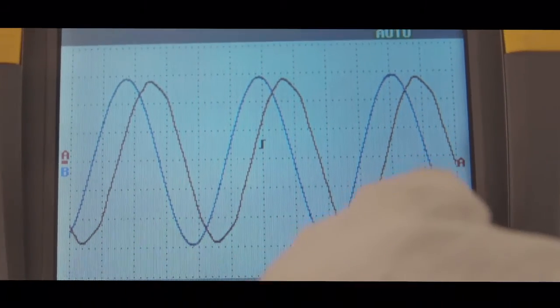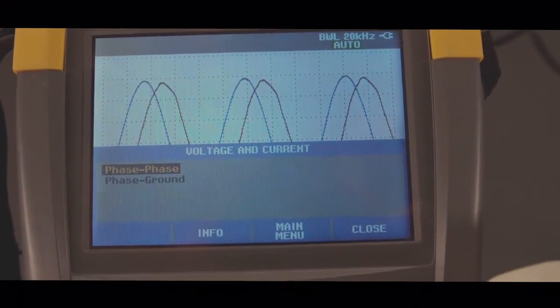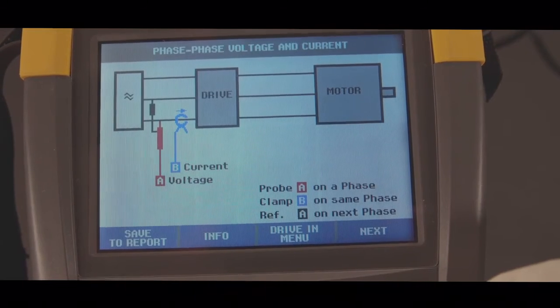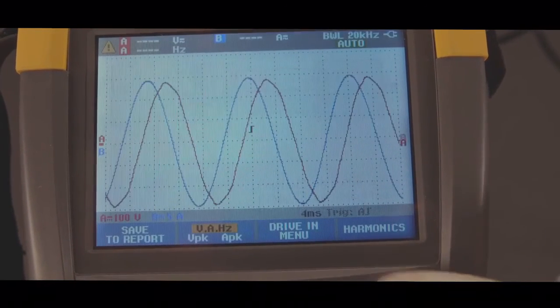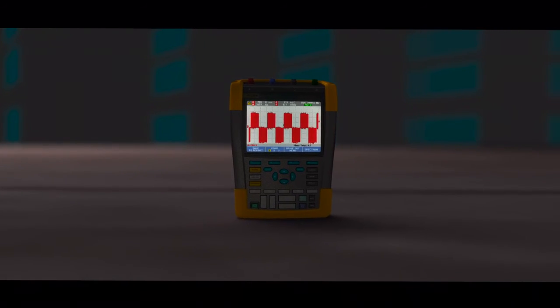I really like that aspect of it. When you get to the MDA menu, it has a list of tests that you go through, and it's very structured — you can just go straight to that test without any question, without any setup, without any fussing around with any more buttons. And it covers the entire drivetrain, from the input of the variable frequency drive to the rotating motor shaft.